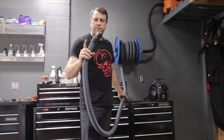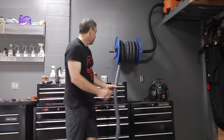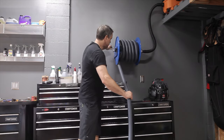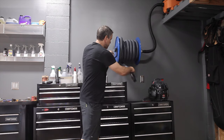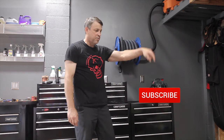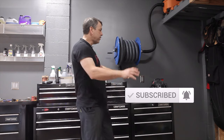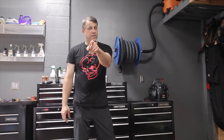Most of all, my favorite part about this entire setup is how easy it is to put away. That is it, we're done! If you like these type of videos, go ahead and hit the subscribe button and turn on the bell so that you'll be notified about all the different cool garage stuff we're doing. We'll see you next time!